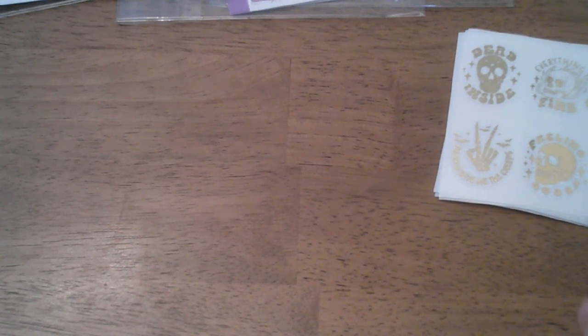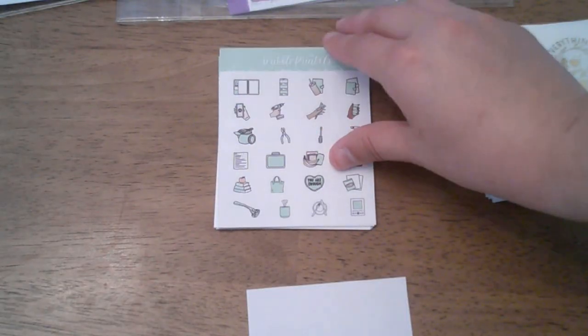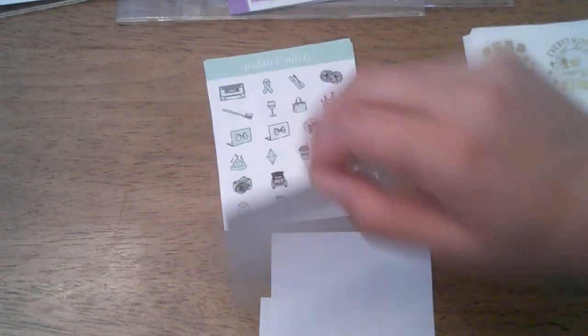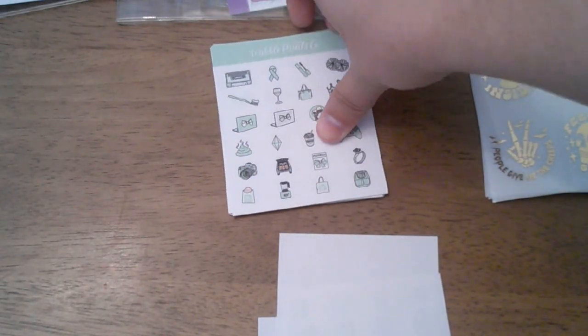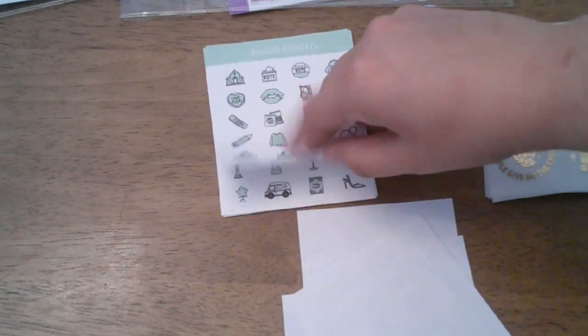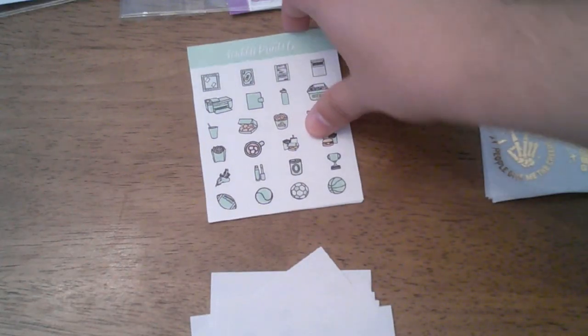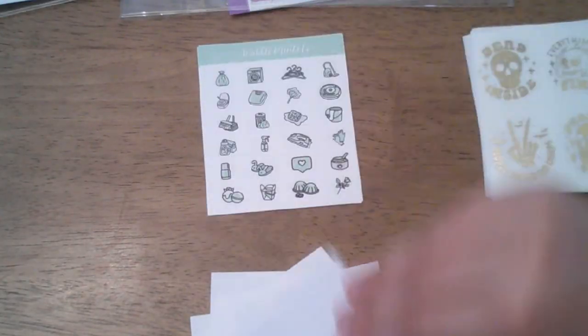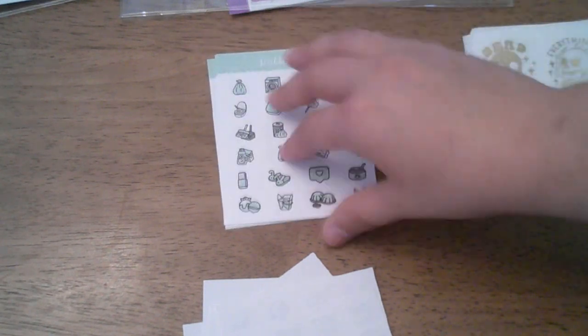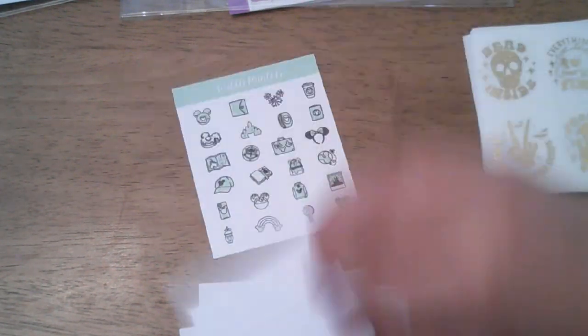Then I picked up that week's colorway, which is like this mint green, and I got the bundle — so we have sheets one through thirteen. This colorway is no longer available, you cannot get it.